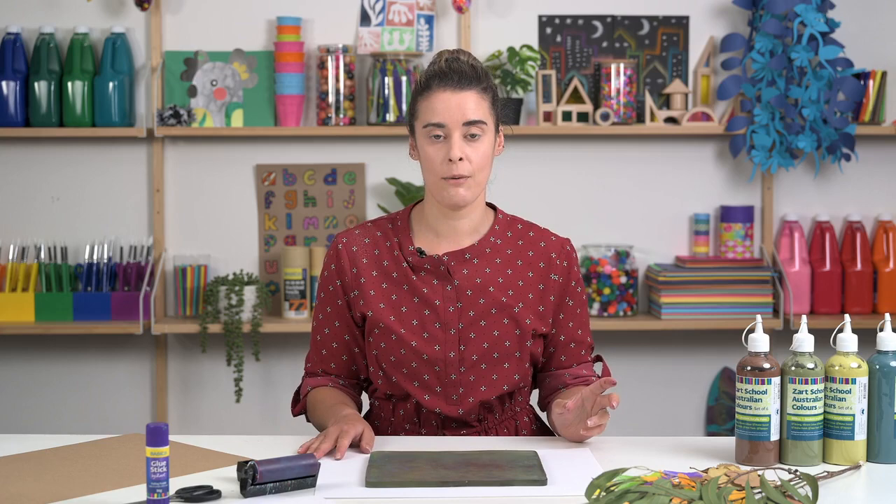For today's activity, we're going to be exploring texture and creating multiple prints and then using those prints to create a collage.